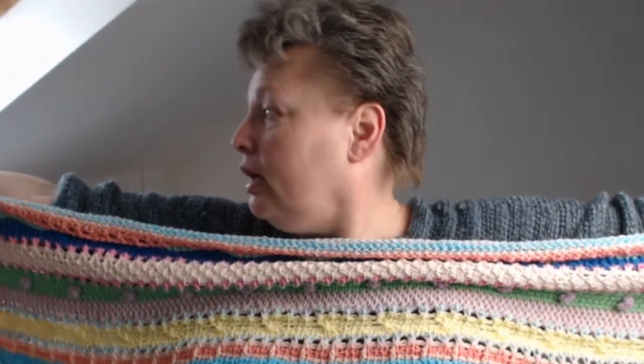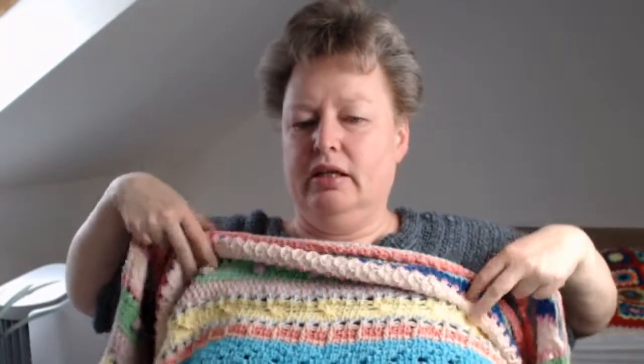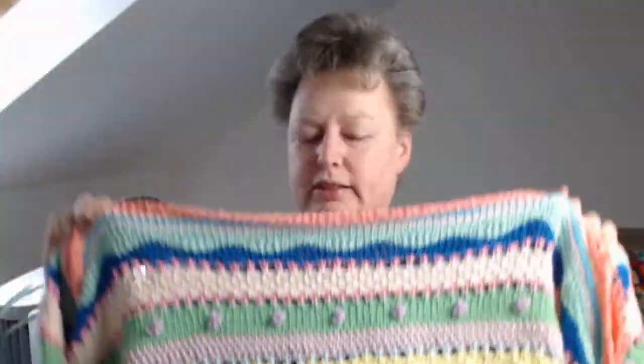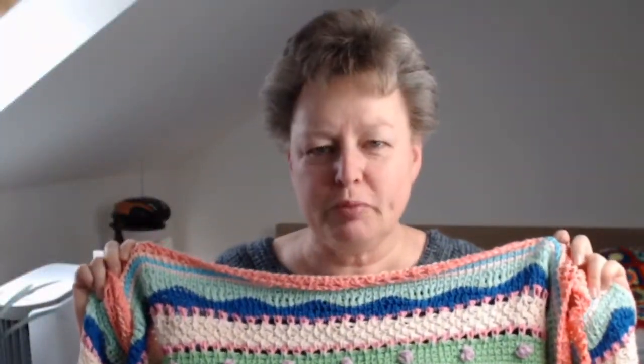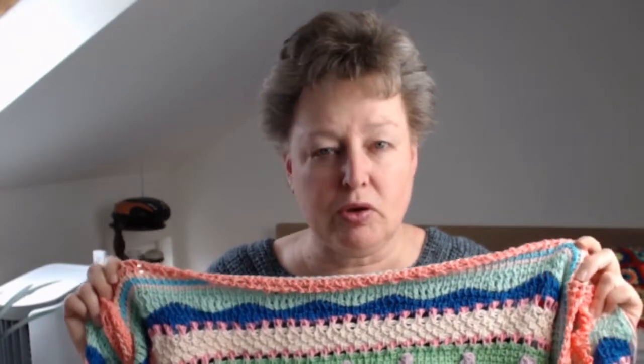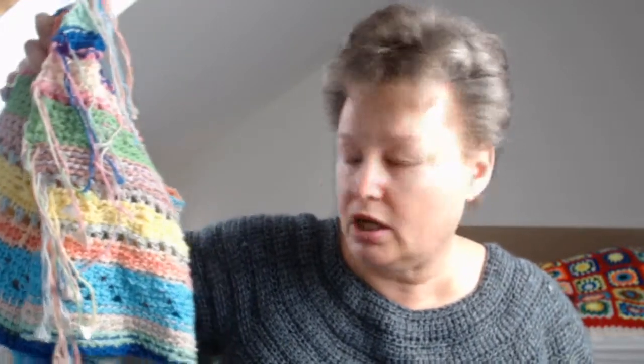The blanket is already a little longer than my wingspan, and I don't know how long it will be in the end. I'm really looking forward to each row because of the colors and the patterns. I'm documenting this as one video for my German channel — I've already shown the yarn and the project after finishing the first round of 14 colors.